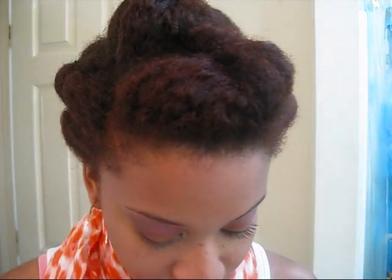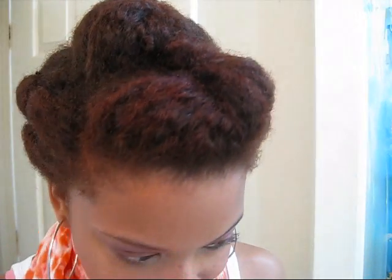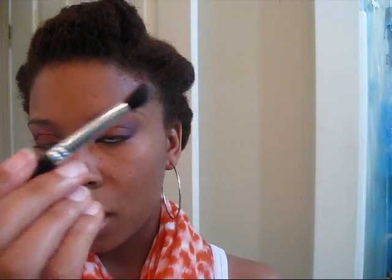For my highlight, I'm going to use an eyeshadow by MAC called Nano Gold. You could use Shroom or any type of pale eyeshadow. I'm going to take a little of the Nano Gold with a taper crease brush from Coastal Scents and apply it up on the brow bone.